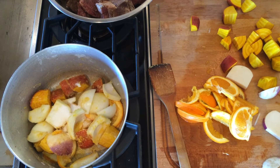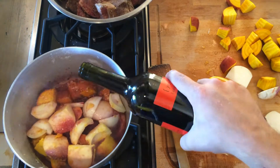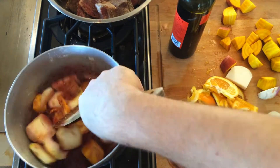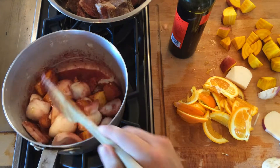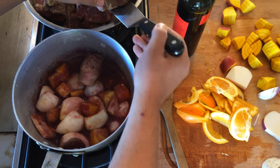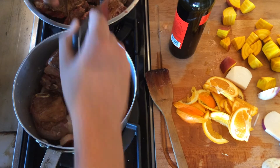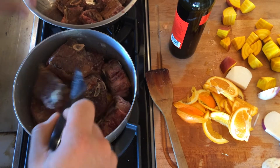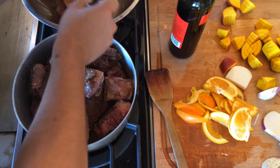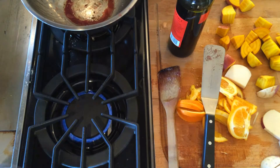You'll see me adding some cheap red wine in a moment. Once I get that all stirred in I'll add the ribs, then add some liquid. I used water because I didn't have any stock, but I suggest using beef stock — it comes out super flavorful. That said, it came out pretty good with water too, so either way it's your choice.